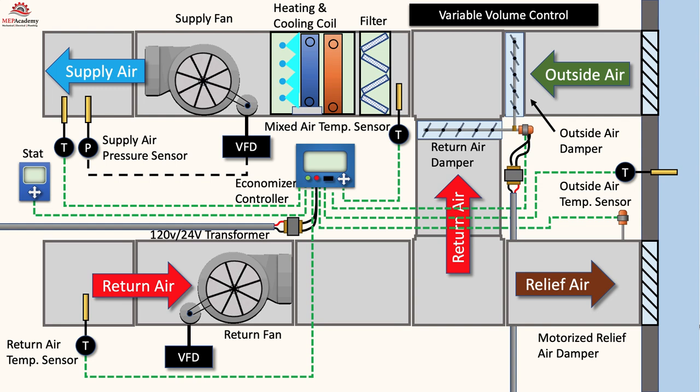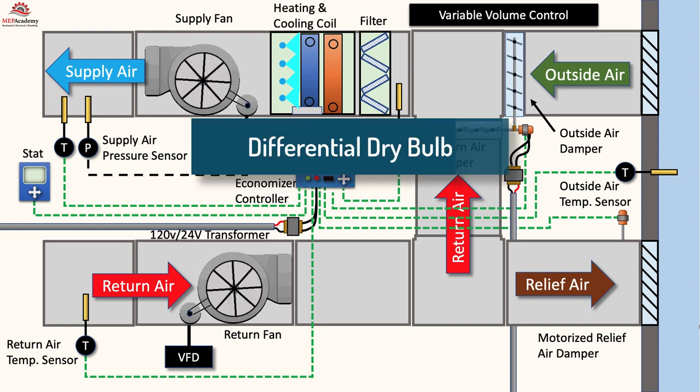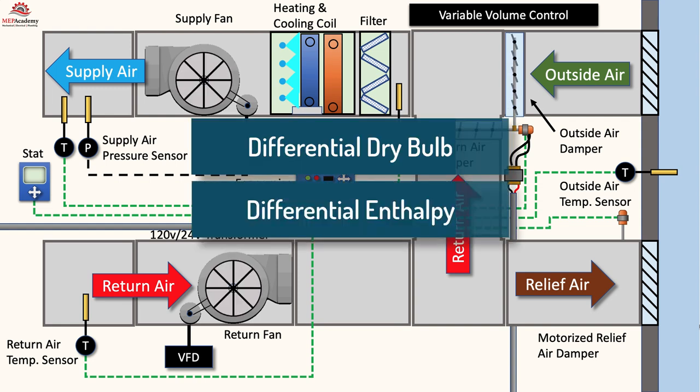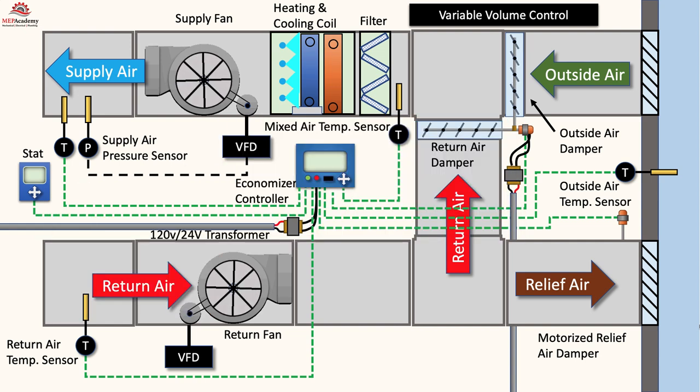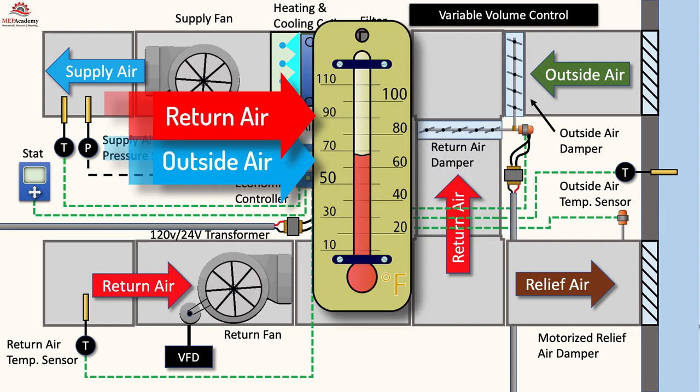Economizers can be controlled using differential dry bulb temperatures or enthalpy, which accounts for both temperature and humidity. Using differential dry bulb will activate the economizer when the outside air temperature drops below the return air temperature. When using differential enthalpy, the economizer is activated when the outside air enthalpy drops below the return air enthalpy.